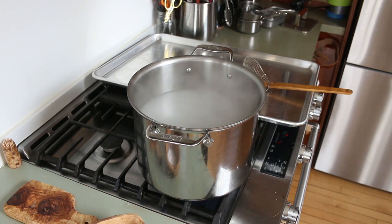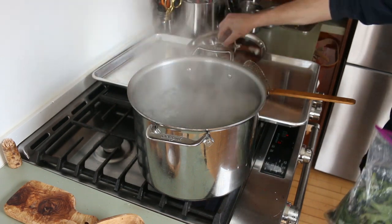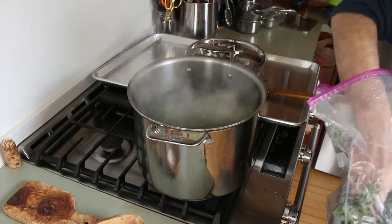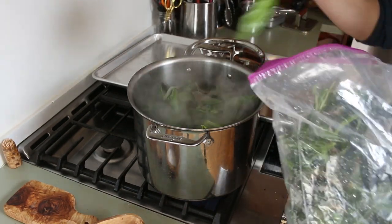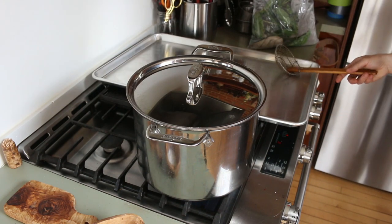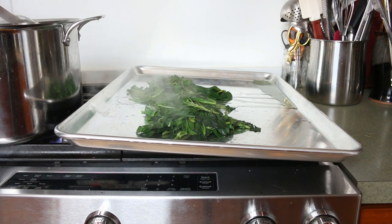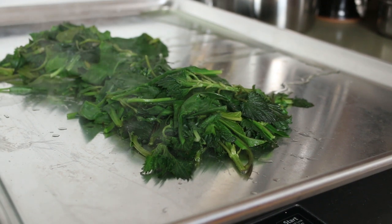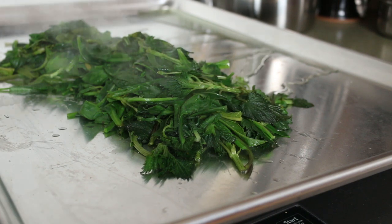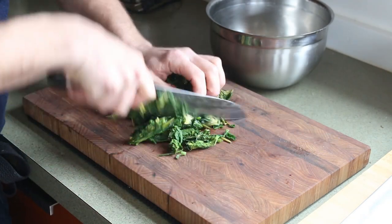Now we're going to blanch them in some salted water. You don't have to blanch the greens — you could also steam them, and the greens will have a stronger flavor — but I have some bitter greens in here so I'm going to blanch them. Just put the greens in water. These are all really young so I won't cook them long — about 30 seconds or less, just barely until they wilt and get bright green.